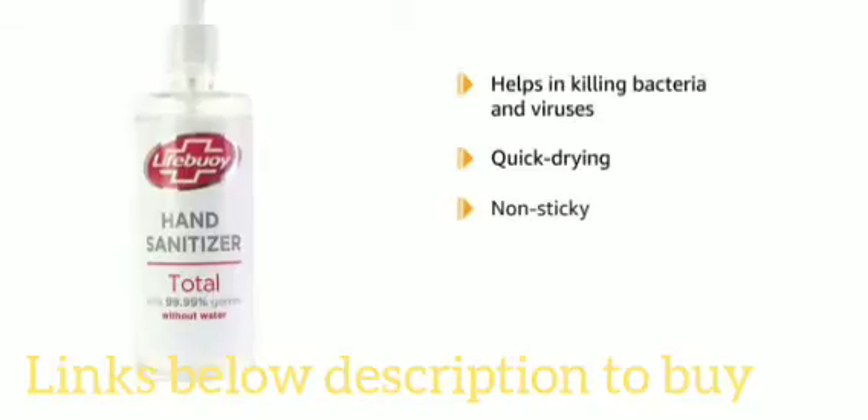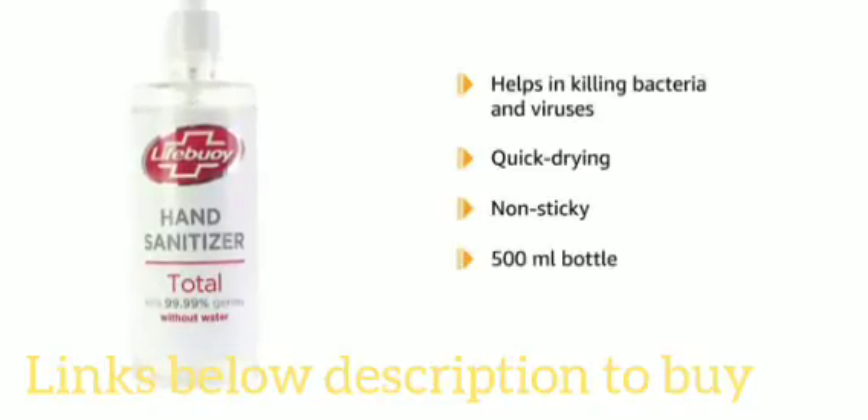The sanitizer is quick drying and non-sticky. It comes in a 500 milliliters bottle.